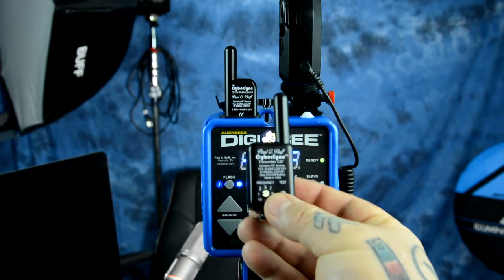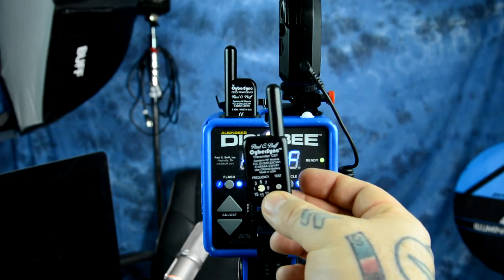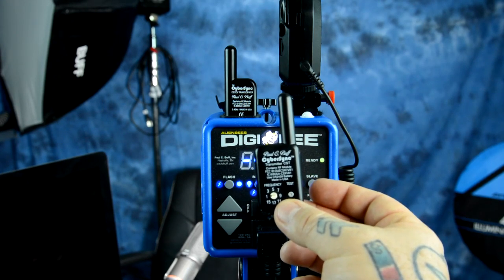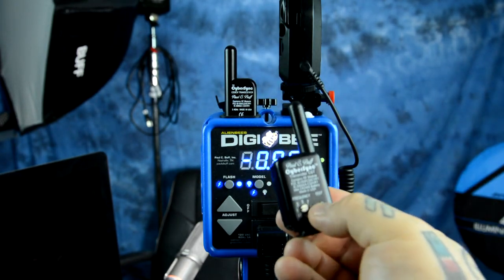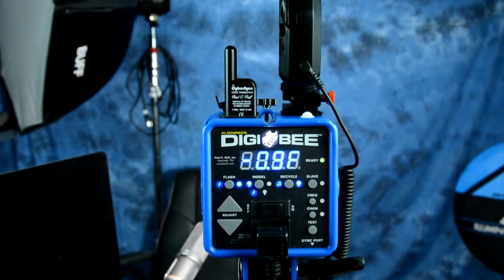This has been replaced by a slightly more advanced, smaller unit, but it's essentially the exact same thing — the Cyber Sync transmitter, the CST transmitter from PalsyBuff, which communicates to the receiver, the Cyber Sync CSXCV transceiver, and this fires the unit. So you have a lot of options for firing.